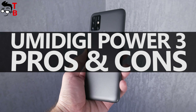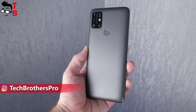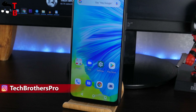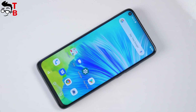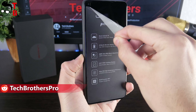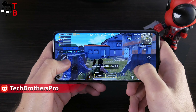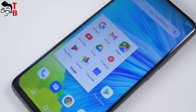Hey, what's up! This is the last video about the Umidigi Power 3, and here I want to draw the conclusion about this smartphone. Let me tell you what I liked and disliked in this mobile device. If you want to buy the Umidigi Power 3, I recommend you to watch our previous four videos about this smartphone, such as unboxing, performance test, camera test, and battery test. The links will be in the description. Let's get started!